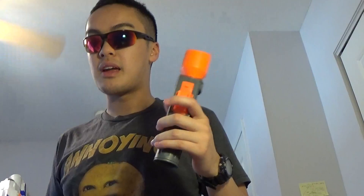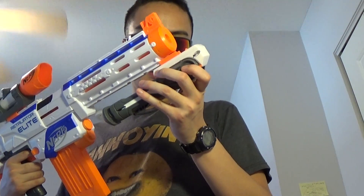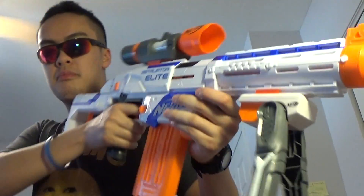I don't like the included stability grip, so I'll set it aside. Instead, this is a scope from the Nerf Modulus long-range kit, sold separately — maybe around $12, under $20. I like to put this on because this is a semi-automatic gun. There's also a bipod here that you can deploy if you want, and you have an iron sight if you don't want to use the scope.